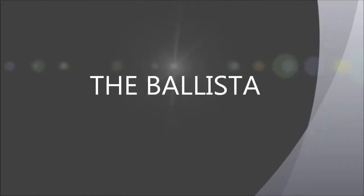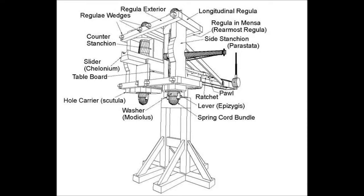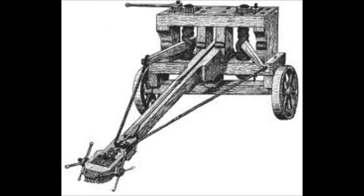This video is a short summary of my grade 12 classical studies summative. Our assignment was to make an accurate reconstruction of something from Greek and Roman culture. People picked things like jewelry, food, weaponry. I picked the ballista.